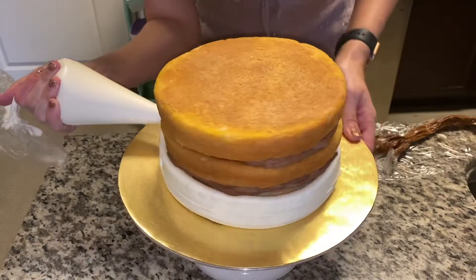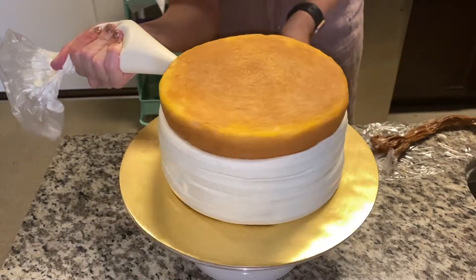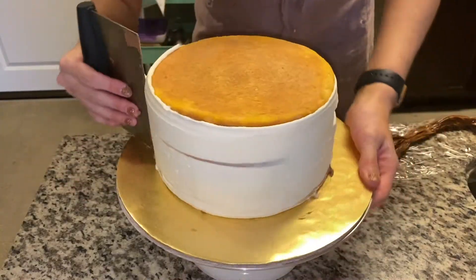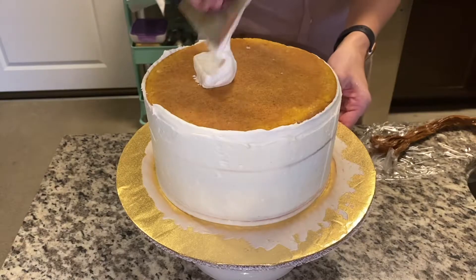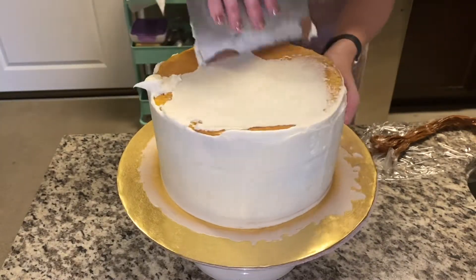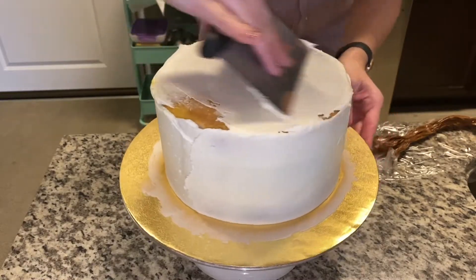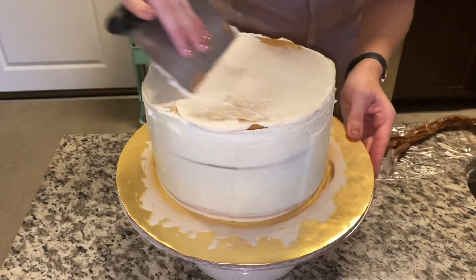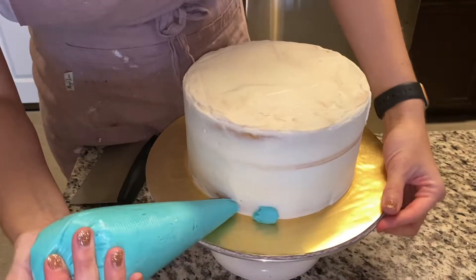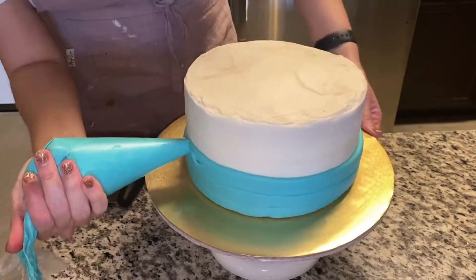Add that third tier, and then I do a vanilla buttercream crumb coat. The crumb coat is really important — make sure that your final layer of frosting goes on really smooth. As the name says, a crumb coat protects from any crumbs showing through. Rather than doing a chocolate one, we went with vanilla buttercream since that's what the client asked for. It's also important when you do this crumb coat to make sure you get it really smooth.